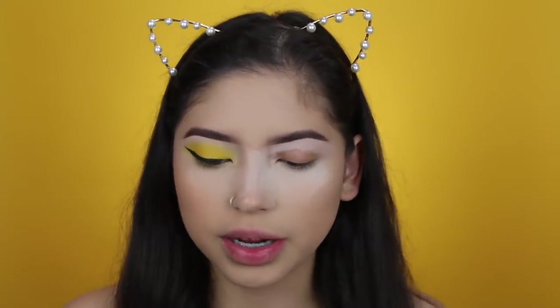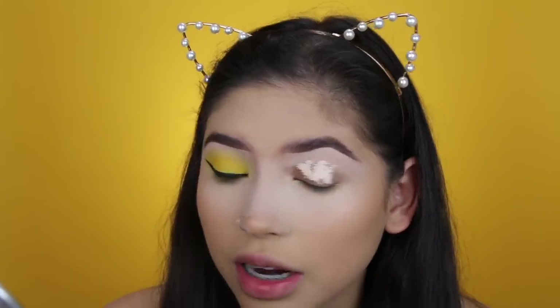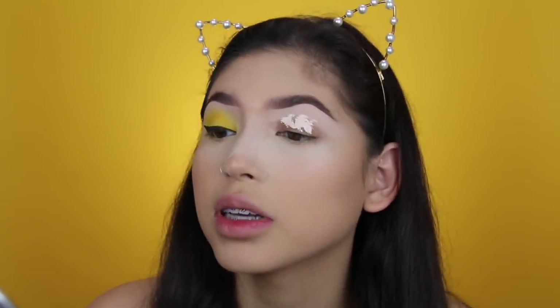I'm going into the eye look now. I'm going to prime my lids with my Tarte Shape Tape in Shade Fair Neutral. I'm so happy I'm able to film — I feel like I haven't been creating a lot of content lately, partly because I haven't had my setup. I'm really upset about my ring light. I remember starting out on YouTube with no lights, then convincing my parents to buy me a Cowboy Studio three-set of umbrella lights.